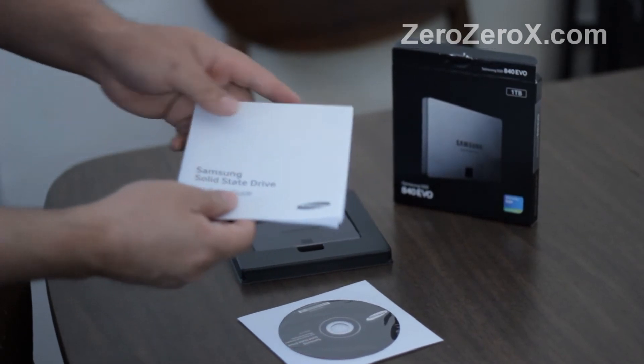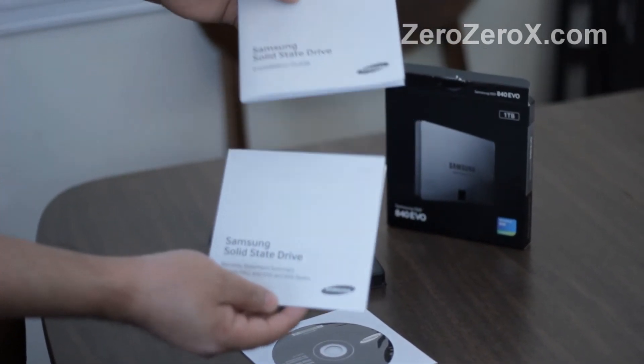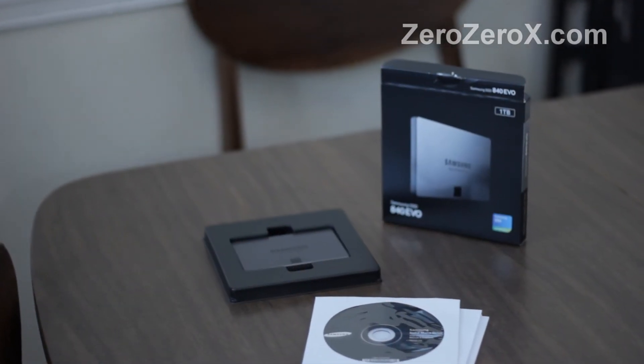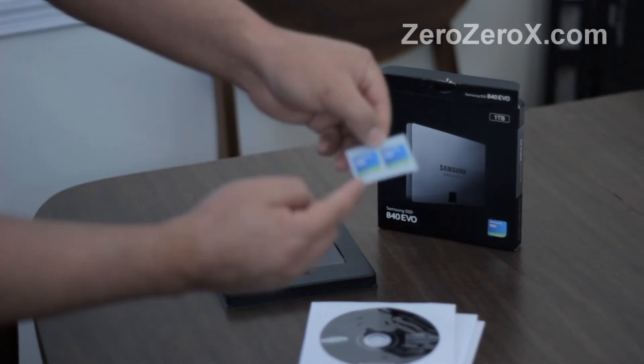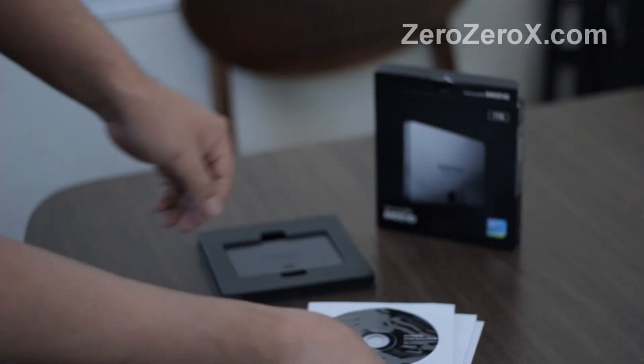These are the installation guide and the warranty information. This is the Samsung software and manual. And these are the two stickers that come with the drive so you can put them on your case. They're pretty neat.